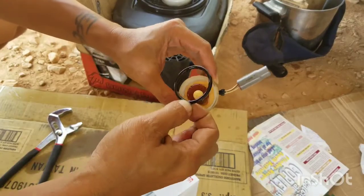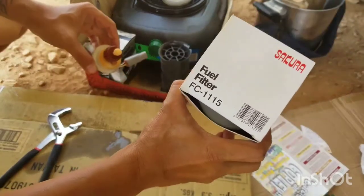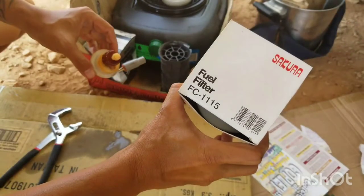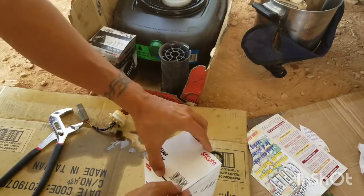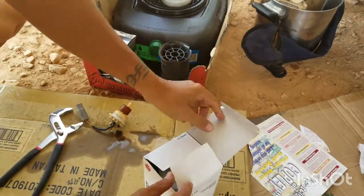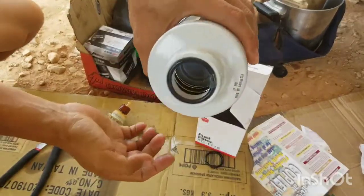Remove the old rubber gasket. This is the new filter — part number right there. I bought this one off eBay.